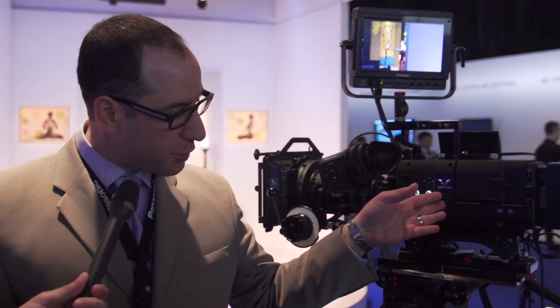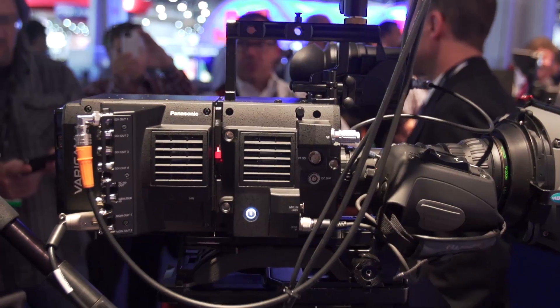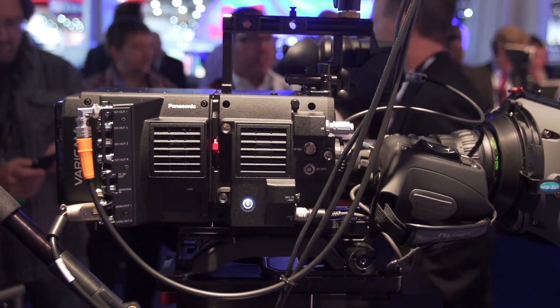It's actually internal, with AVC Ultra 4K. So internally you can record 4K on the main recorder, while simultaneously recording 2K and proxy on Micro P2 cards. You can apply a look to it, so essentially you can have your in-camera dailies ready to take out or ready for editing when you put your 4K on the shelf.